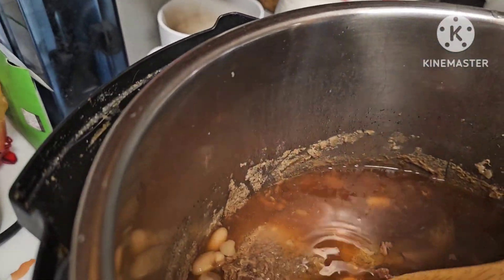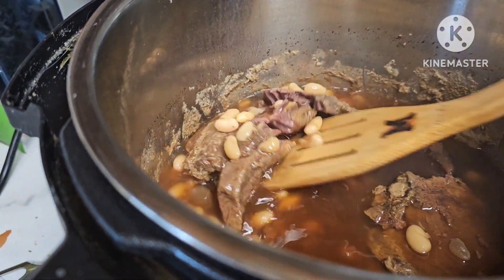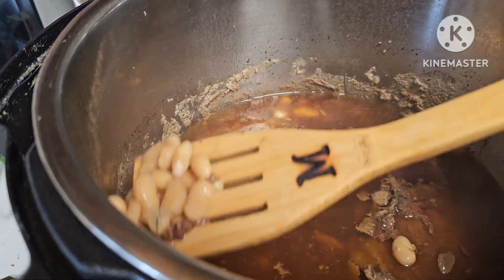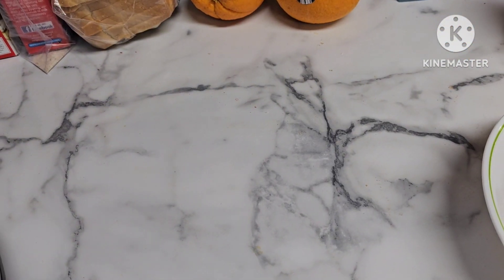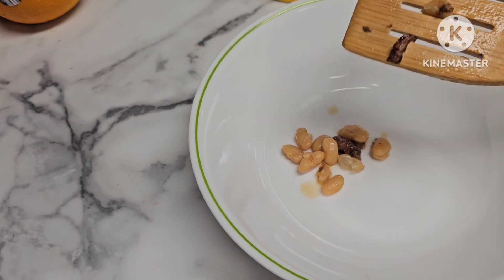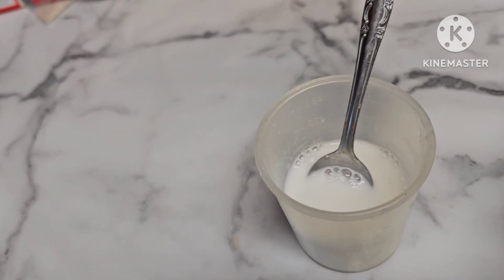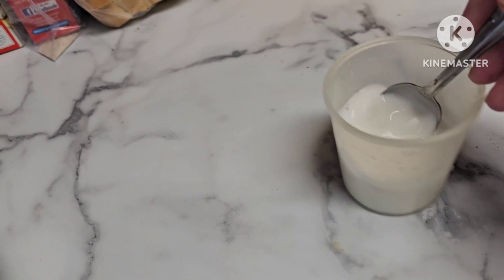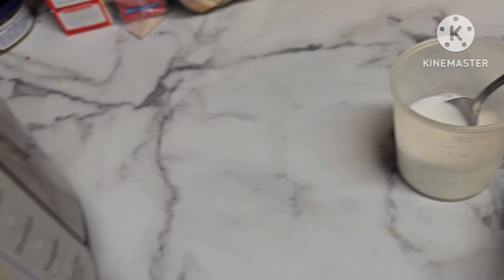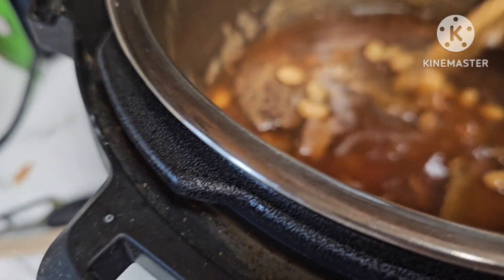My camera wasn't pointing the right direction — the meat's looking good. Let's see what the beans are like. Let's put some of them in a dish here. I'm going to make some gravy, so I put a couple spoonfuls of cornstarch with some cold water.